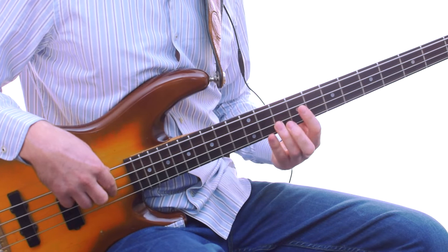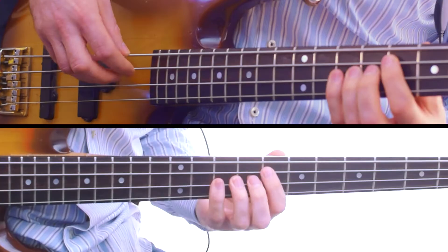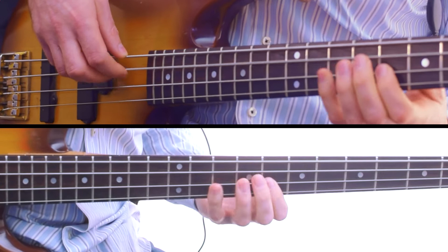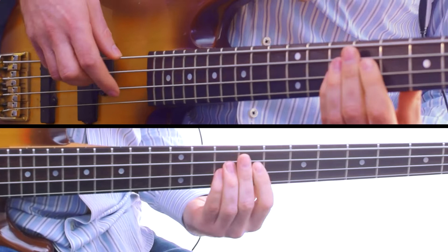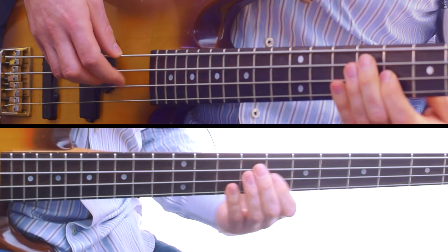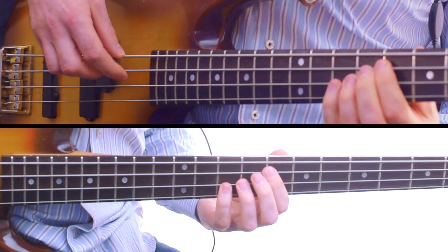The bass player has kind of got that pedal note in the scene constantly with the other notes. Using that 5th...